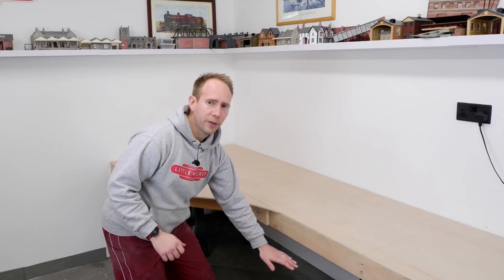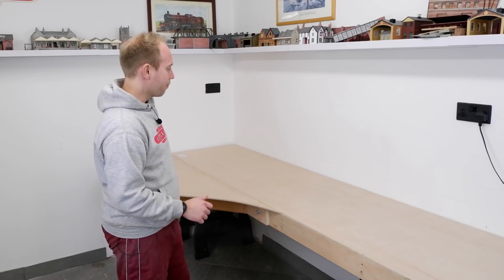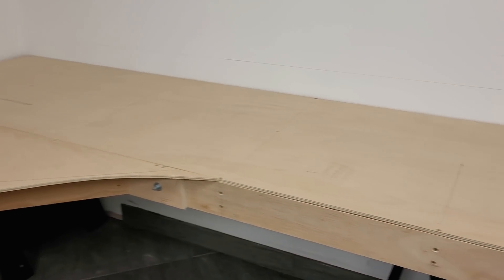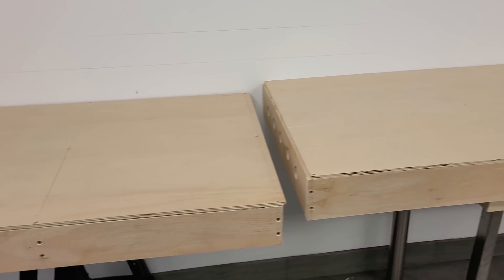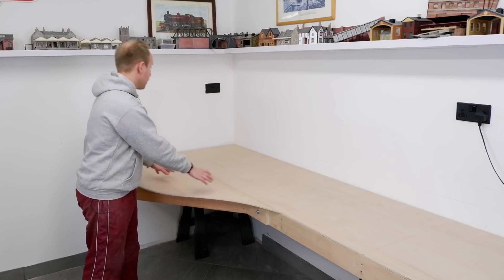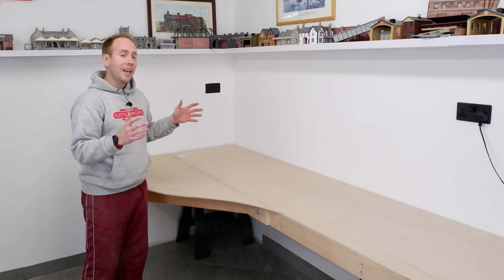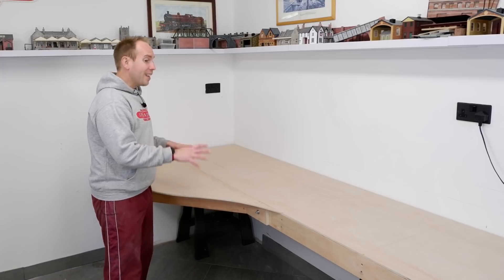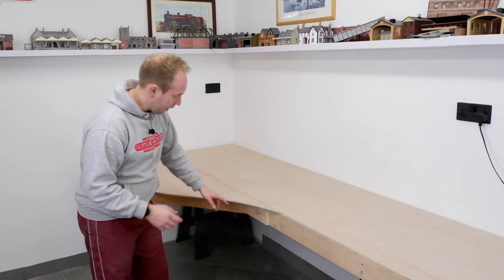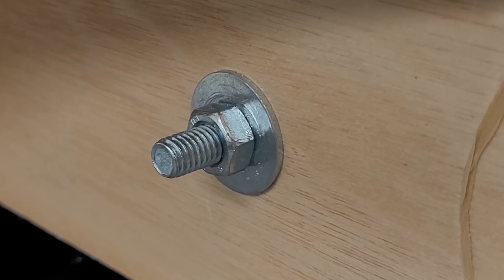This is going to be the lower level storage area and it's going to be attached to these two walls at about this height. It's 16 foot long, so it continues down off camera in that direction. It's about 65 centimetres wide for the length of it, apart from this bit which needs to be wider to accommodate a return loop. And it's actually three baseboards connected together, held together by bolts.